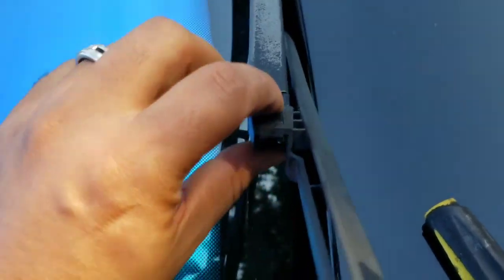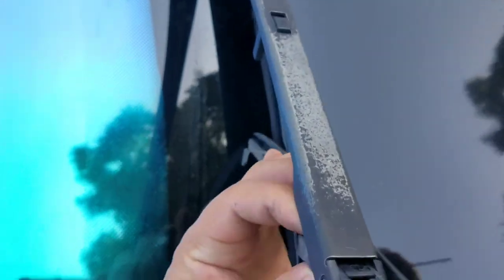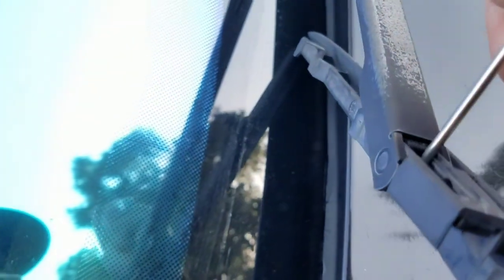All right, so we already took the wipers off. What you gotta do is lift this up — you see this lock right here? You gotta slide it down all the way down until it comes out. I can't quite do it with one hand, but I'll try. So I got a thin flat screwdriver — there it is, it comes out. Now you want to take this piece off too.